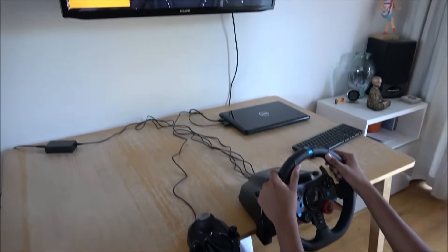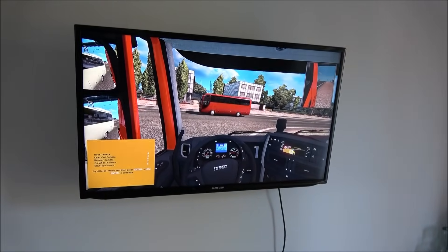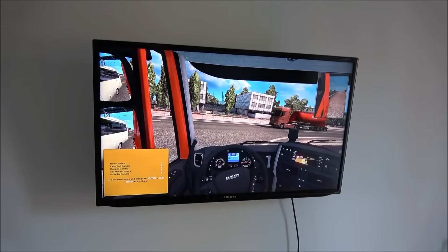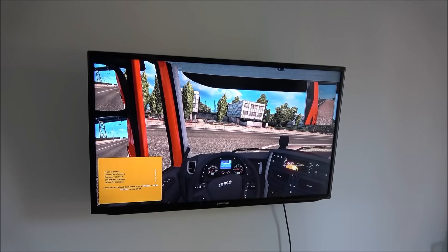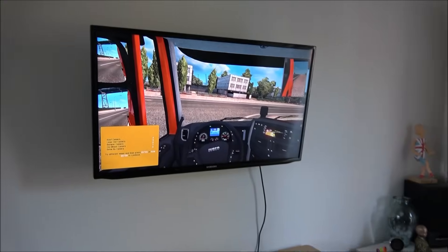So the software is on - Euro Truck Simulator 2 is running now. The only thing we've had to do is go into the options and make sure the actual steering wheel is selected as the mode of driving the truck. So let's give it a go.